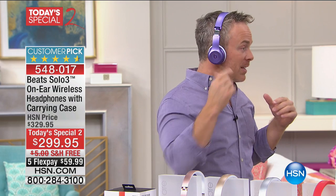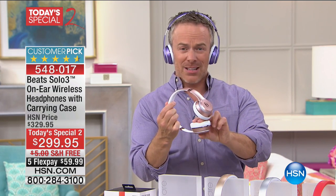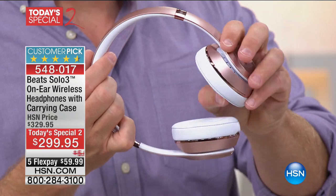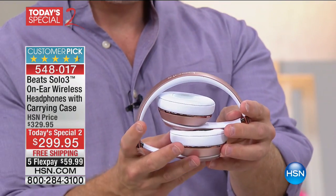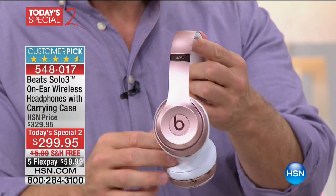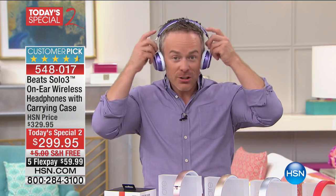It's a comfortable fit. That cushion doesn't get hot on your ear — it really hugs you, but also helps block out the audio. Those drivers on the inside are great. I love the fact that it collapses down. The durability is really important because you want this to last.